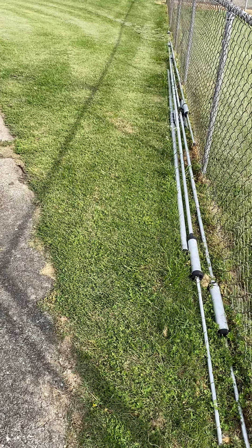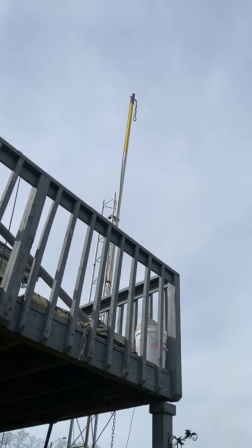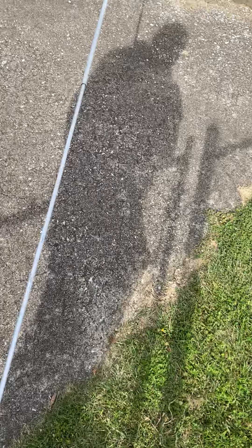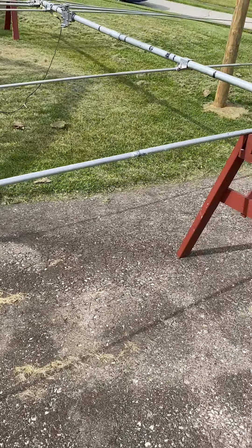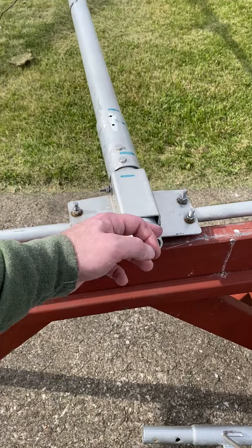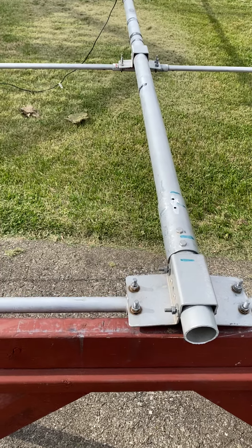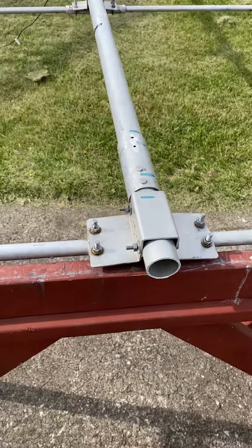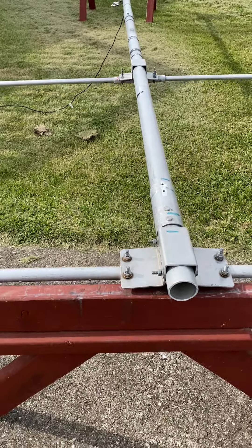Hey, what's going on guys, Jay here in the windy Kentucky. Mosley's down, there's just a ginormous gin pole up there right now. Force 12 C3 - it was actually the C31 XL, which is the 40 meter version. I just cut the boom. Actually got this antenna for free, just had to pay shipping from a nice gentleman out on the west coast. It's a trapless tri-band antenna.